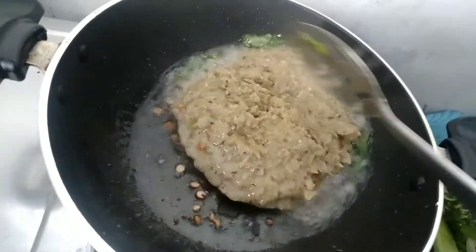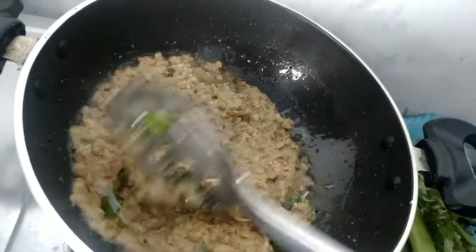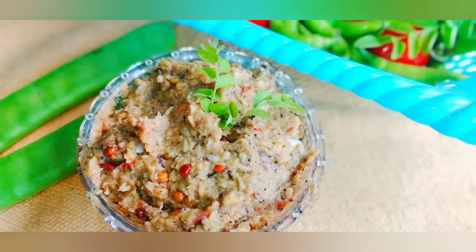Let's cook for 2 minutes. It's ready! It's very tasty and healthy. Let's try it again.